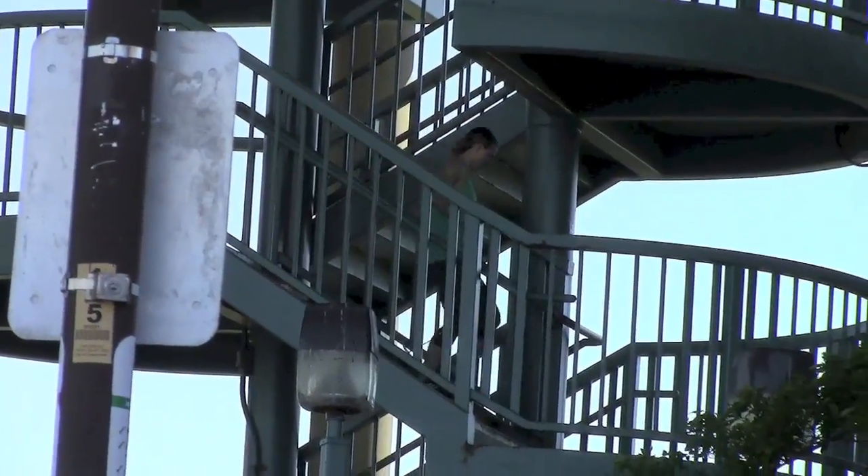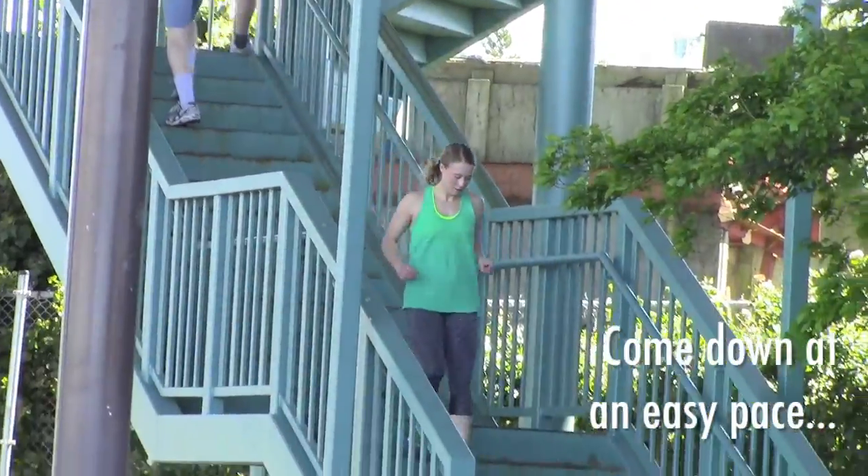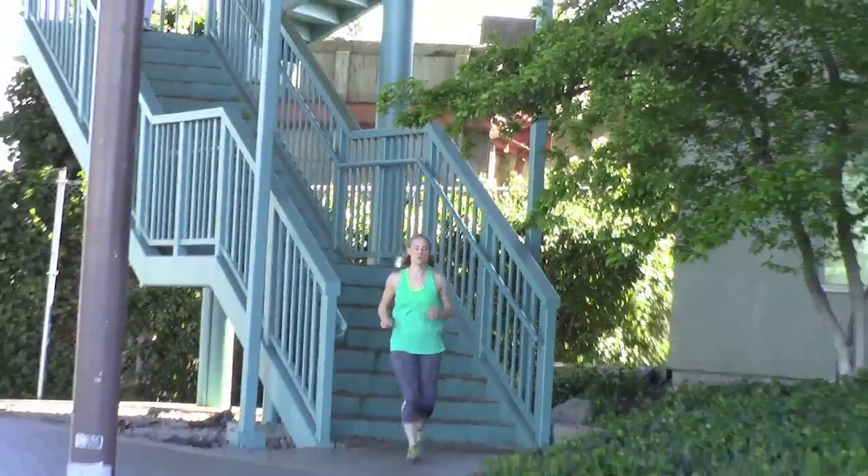For each rep of the stairs we're going to go all the way up and all the way down twice. That means for this workout you'll do the stairs 16 times in total.